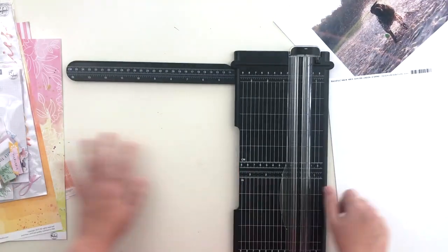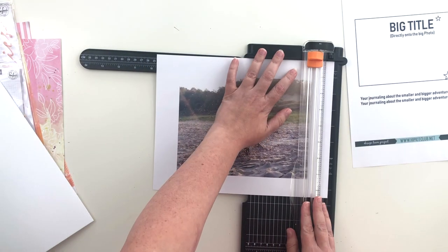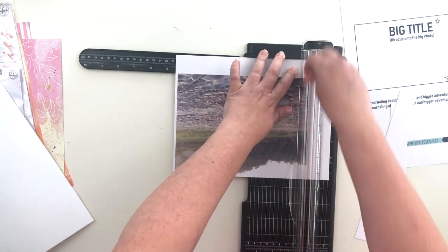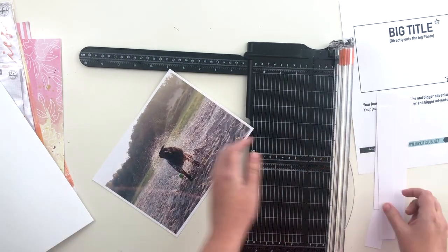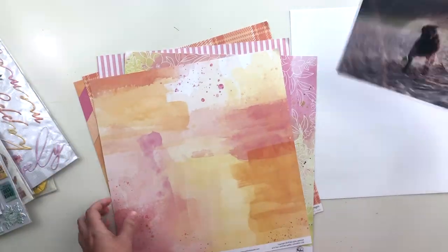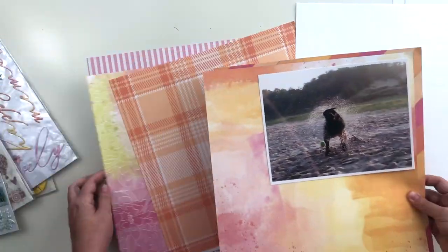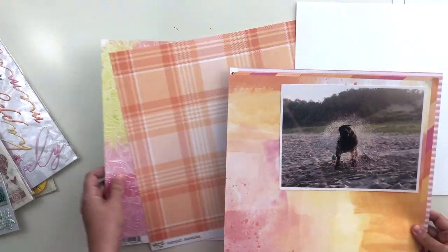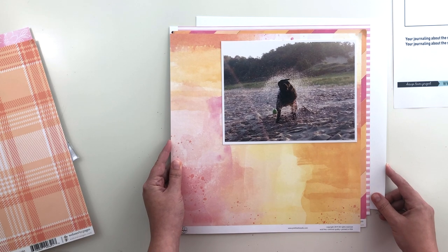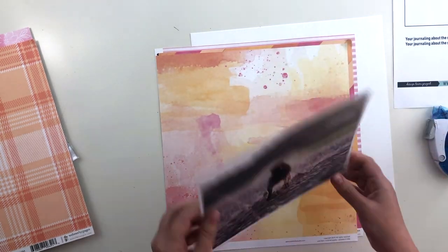I'm going to start by trimming my photo and trimming the branding strip off my cardstock. This is Avalanche textured cardstock from the cardstock kit, and my photo I printed at six by eight — the sketch calls for a large photo and that seemed like an easy size. Next I'm taking the papers I pulled from the kit and just playing around with them to see what I like as layers behind my photo, interviewing each one and deciding on order. I really like the order I have them in now, so I'll go ahead and start adhering.